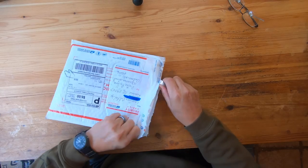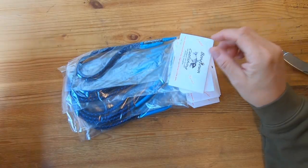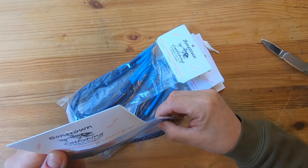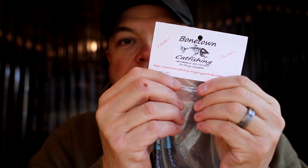All right, let's see what we got. Very cool — Bontown Catfishing, Lake Waterbury, South Carolina. Drifting weights, two ounces. It's pretty cool right there.